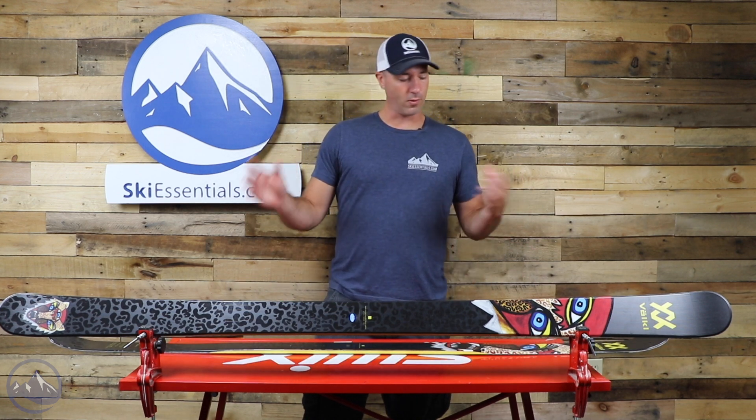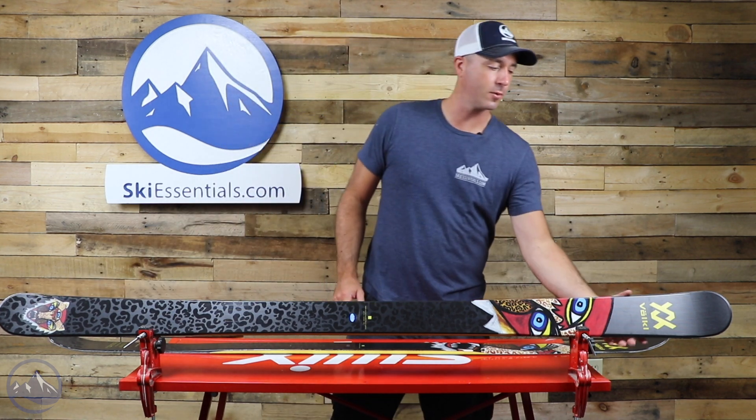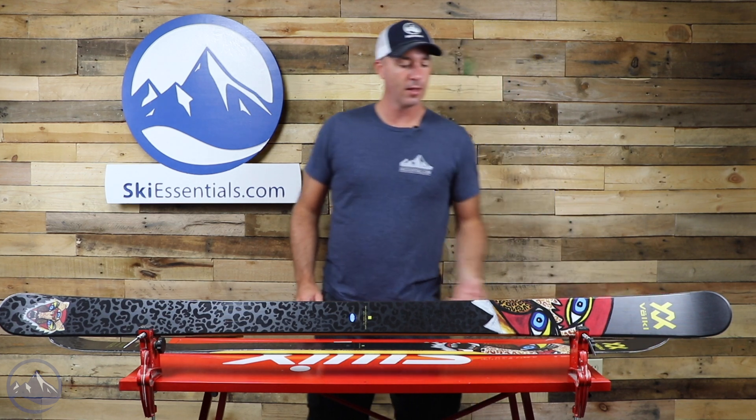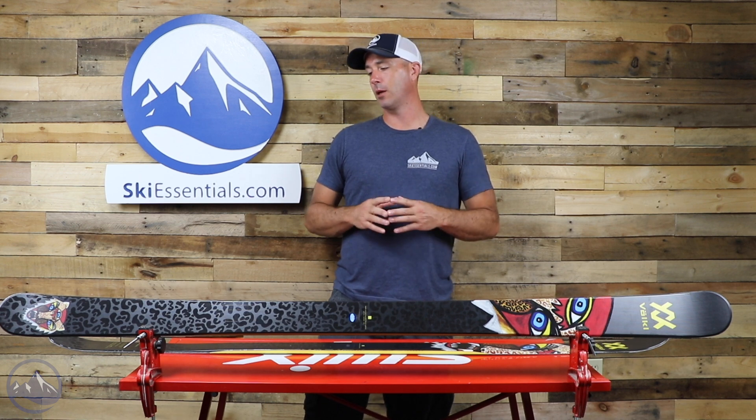But overall, it's a pretty straightforward ski — twin tip shape, very minimal taper in the tip and tail — and that allows you to really generate power out of the turn. It hooks up easily.